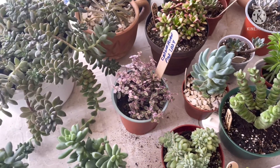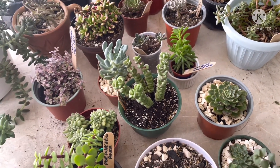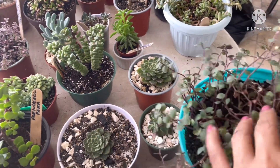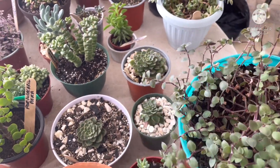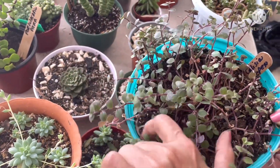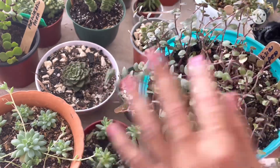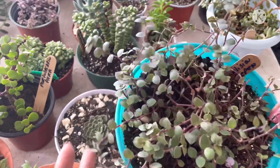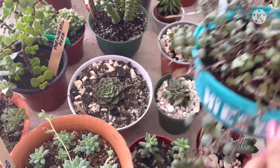Yo creo que por esta mesa — vamos a ver, mis queridos amigos. Esta era la misma que les mostraba, que dije que pensaba que era una tradescantia. No, esta también es una Callisia repens, y también es una suculenta. Esta es de las suculentas que pueden llamarse deportes rastreros o tapizantes. Yo también tengo una allí adelante que se las voy a mostrar. La pones al tronco de una maceta grande y ella llega a cubrirla totalmente. Es rastrera o tapizante. Esta también es una suculenta de hojitas muy pequeñitas.